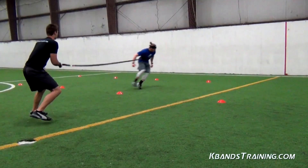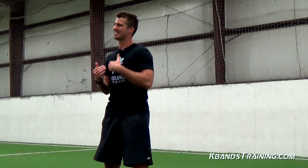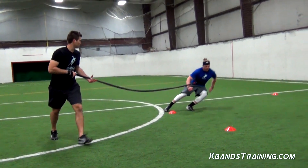Remember, 10 to 15 percent assistance is all that you're going to need to really provide the benefits of overspeed training. Be sure that the assistance provided is not causing any breaking or over-striding as we accelerate down to that last sprint.